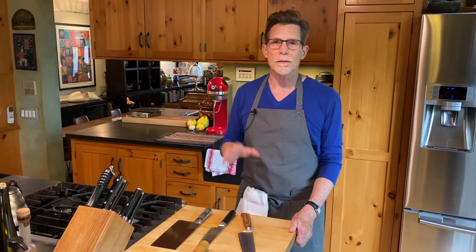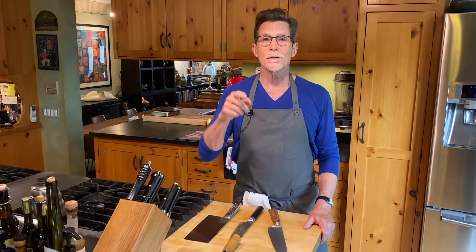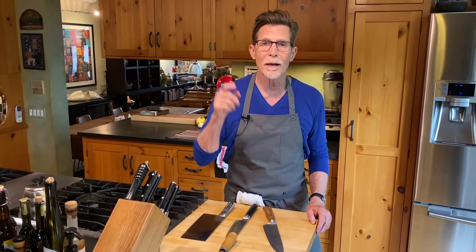If you buy good knives, you will have them your entire life. The investment might seem big at the beginning, but I have all of my original knives because I bought good ones to start with. Don't buy a set — buy the ones that feel good in your hand and that you think will be useful for you in your kitchen. That is my advice.